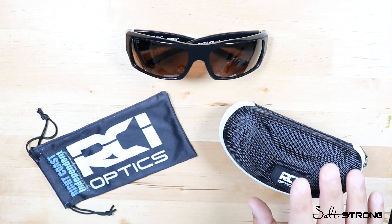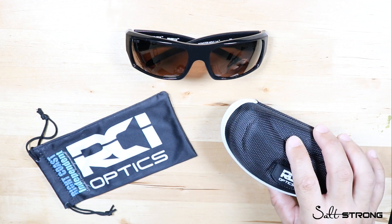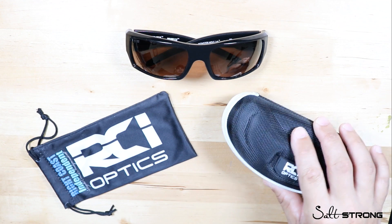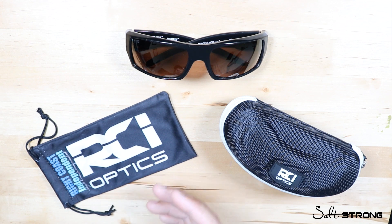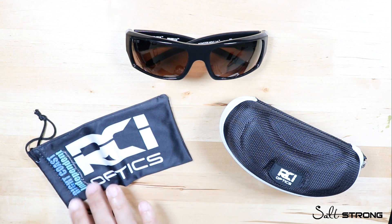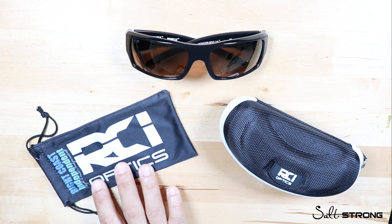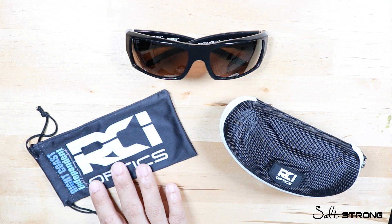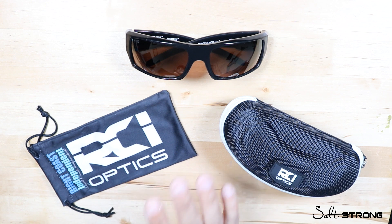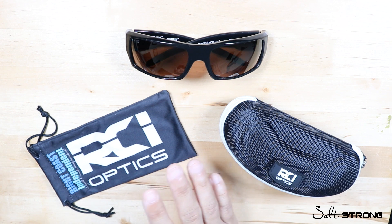When you purchase a pair of these glasses, they come with a hard case to help protect the glasses from being crushed, and they also come with a soft case which can also be used as a lens cloth. So if you need to wipe the lenses, that soft case comes in handy. Now let me talk a little bit about the details on the glasses, and then I'll talk about the pros and cons.